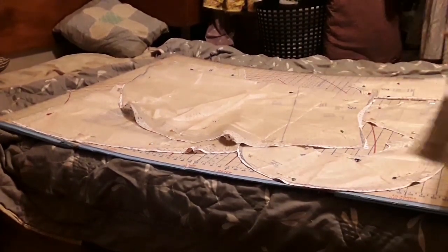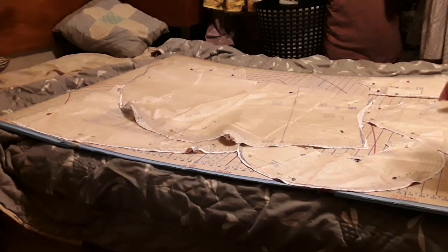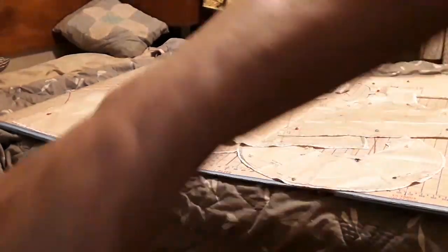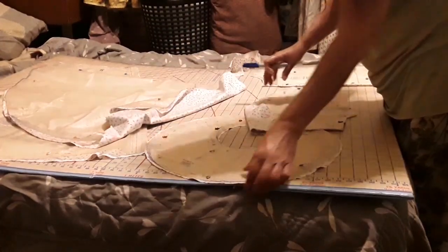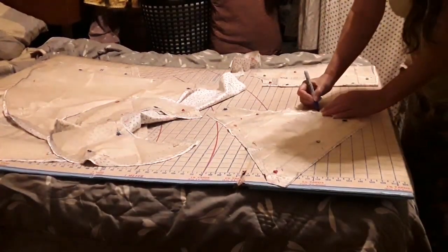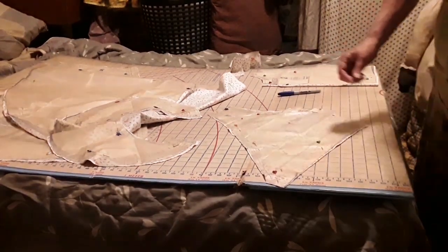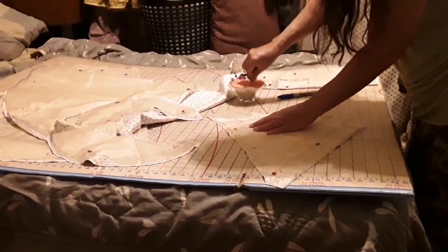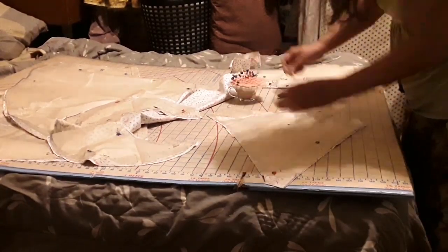We are going to work on the strip first. This right here is already together — we don't need to put this together. However, we do have darts on this, so we're going to want to do our darts. Let me get in here and get a marker. Here is the sleeves. What we're going to do is mark where we want to put our pleats. Let me get this done so we can do the other side — there are two sides to it. We want to push it lighter in here.